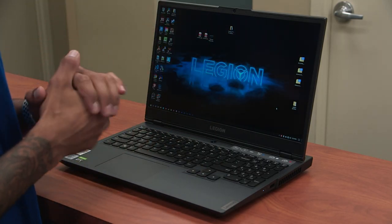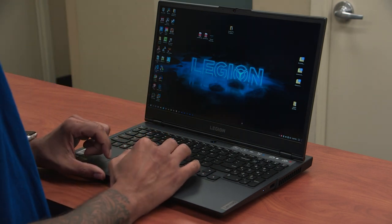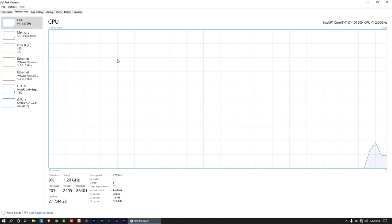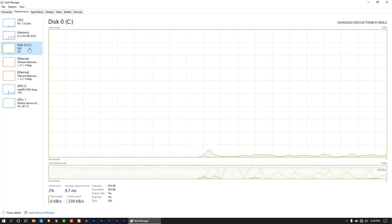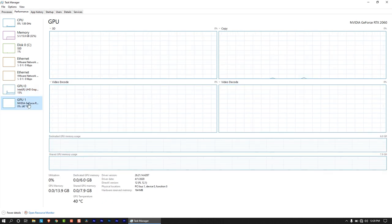So we just finished talking about the display on the Legion 5i. Let's talk about the specifications because this machine is a monster. It is running an Intel Core i7-10750H CPU with a clock speed of 2.60 gigahertz, six cores, and 12 logical processors. The memory is 16 gigs and it has a one terabyte solid state drive. For the GPU, it comes with the standard Intel UHD graphics, and for gaming it comes with the Nvidia GeForce RTX 2060.